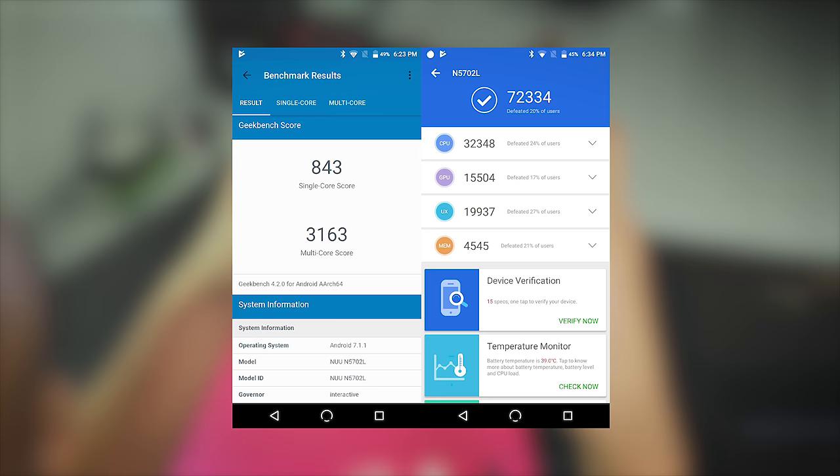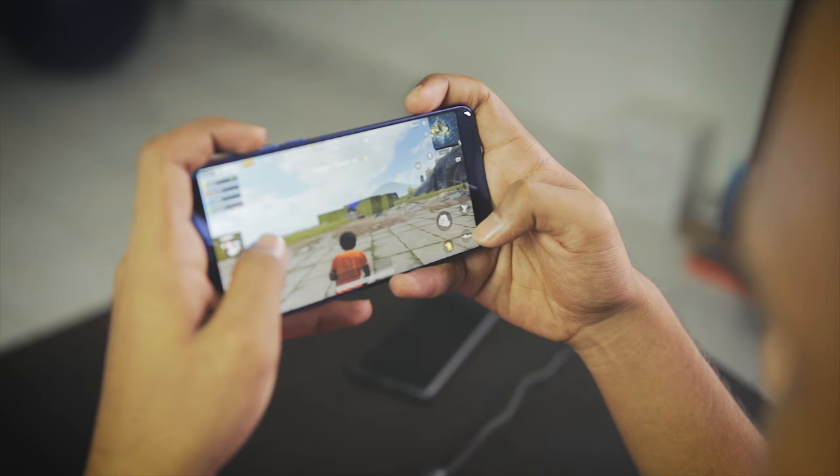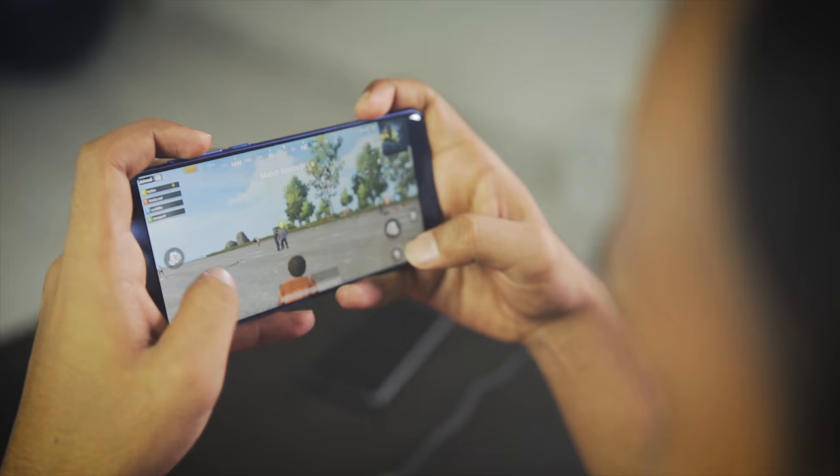Performance wise, the benchmark scores were not bad at all. When it came to real life performance, I played a few games including PUBG Mobile. The game automatically switched to low settings and during gameplay I did notice lags, but it played and Taufik actually came second which was surprising because it was his first time playing.